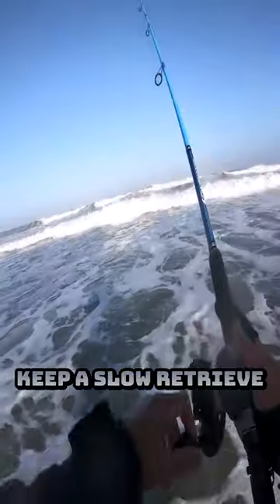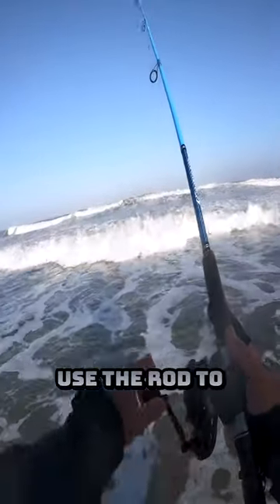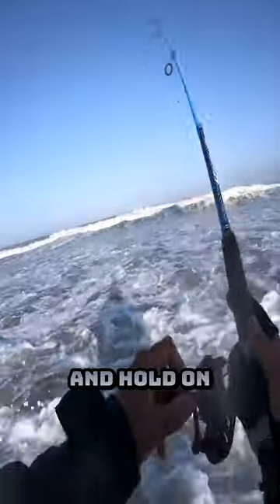Just make a long cast, keep a slow retrieve with the rod tip up, use the rod to add action or pauses, and hold on.